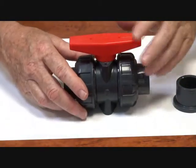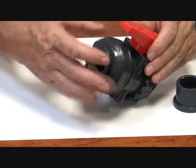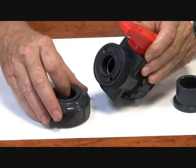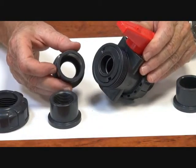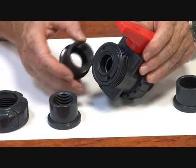The unit itself is true union, so we can unscrew the ends. The unit comes with either BSP or solvent weld ends. We supply both with the unit, so you can make the choice and change to suit.